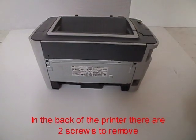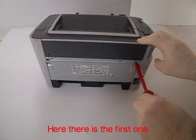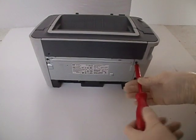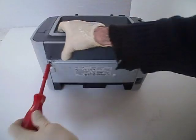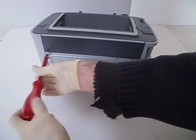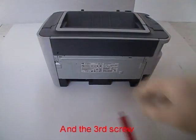In the back of the printer, there are three screws to remove. Here is the first one, the second screw, and the third screw.